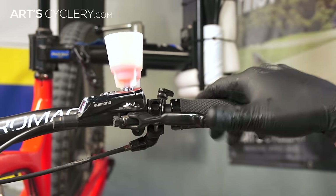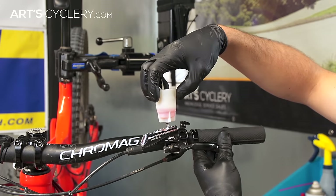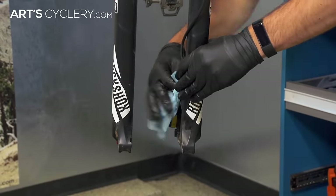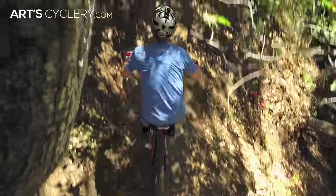The lever should pump up and get firm. Once the lever feel is firm, insert the plug into the funnel and remove it. Reinsert the bleed screw, wipe away any excess oil on both the lever and caliper, and you're good to go. Don't forget to put your levers back into the proper position using the marks that you made earlier. All that's left now is to put the pads back in the caliper and hit the trail.